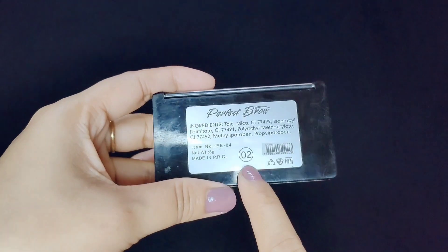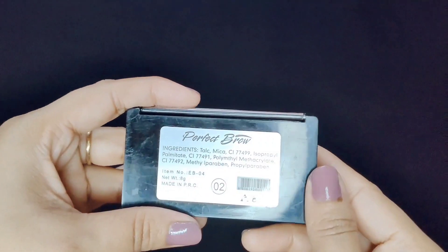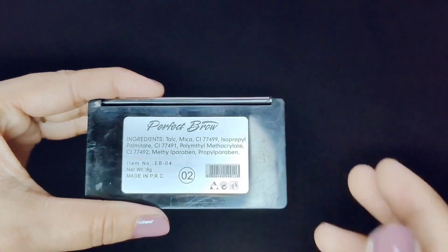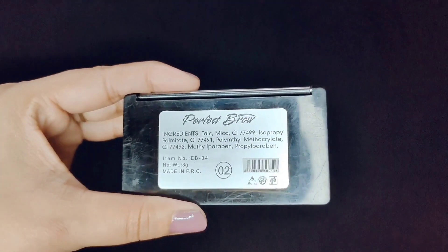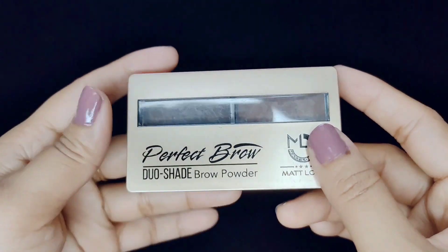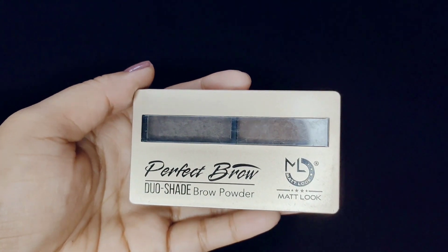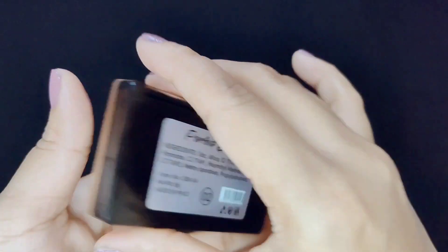My shade is shade number 2. It has a total of 4 shades. It has ingredients listed. The total quantity is 8g. The MRP is $249, but of course you will get it under $200 with a discount.